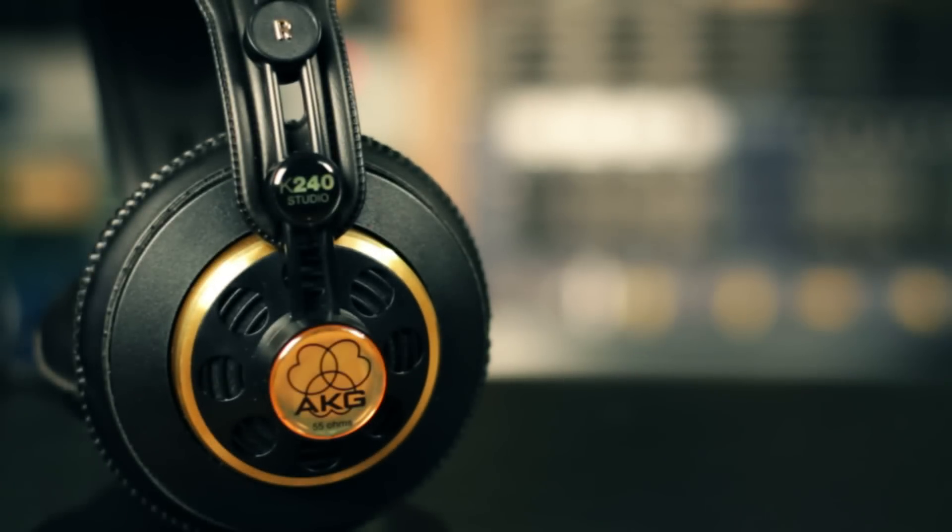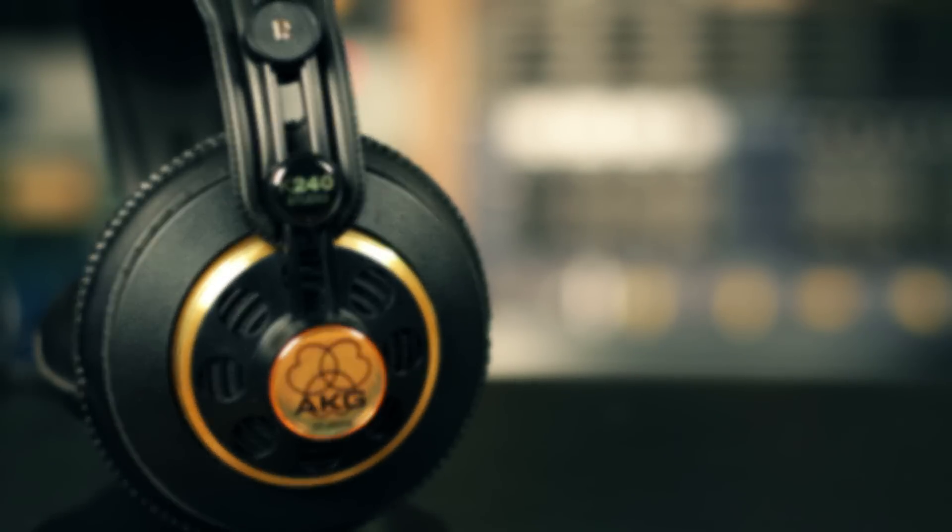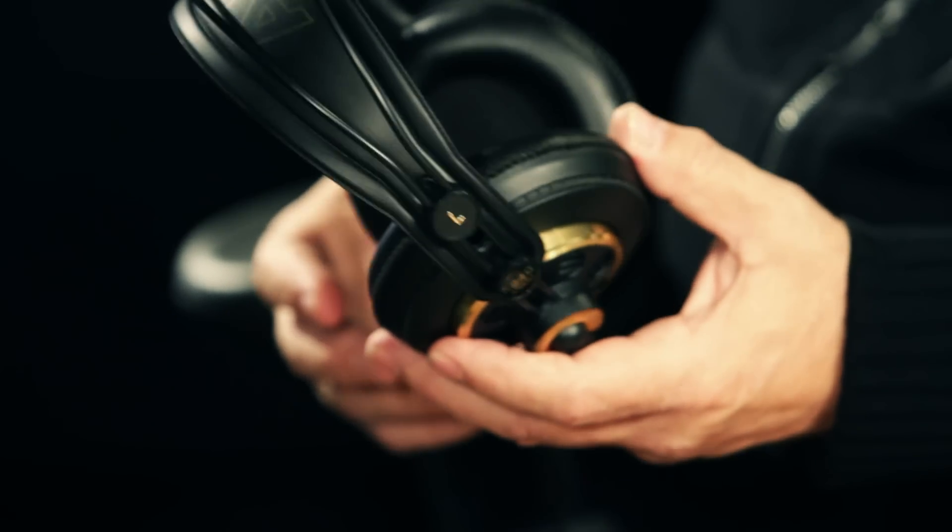Hey, it's Derek with Guitar Center. I'm sitting with Joe Wagner from AKG US. And today we're talking about the K240 Studio. The K240s are kind of a studio staple, if you will. There's just some things that you need in the control room all the time, and I always think that these are one of them. Why don't you tell us why I need it?